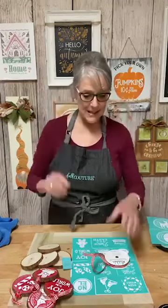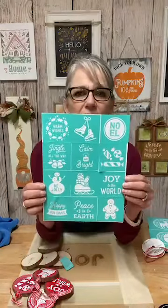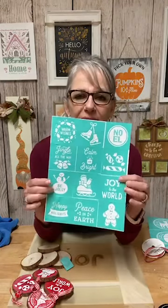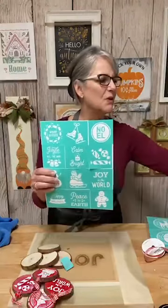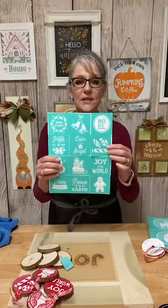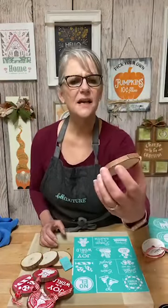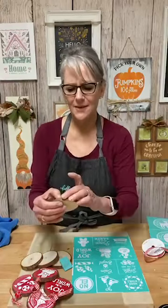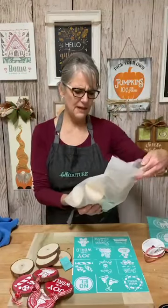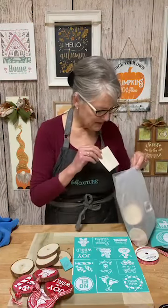I have a fun project today. I always order these minis, and I think they come in the designer kit. I always kind of wonder, what am I going to do with these? So what we're going to do is make ornaments. I ordered these little wood discs — just little slices of wood. I just got them. They're very inexpensive, and you can get these anywhere.